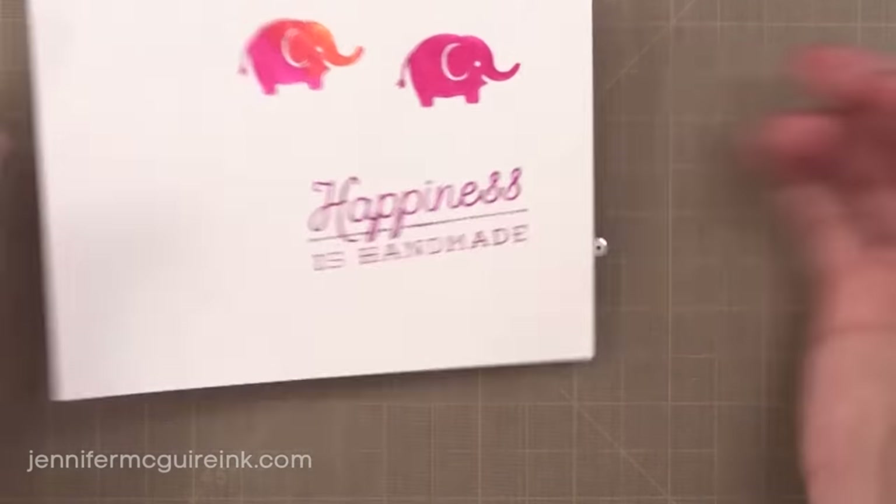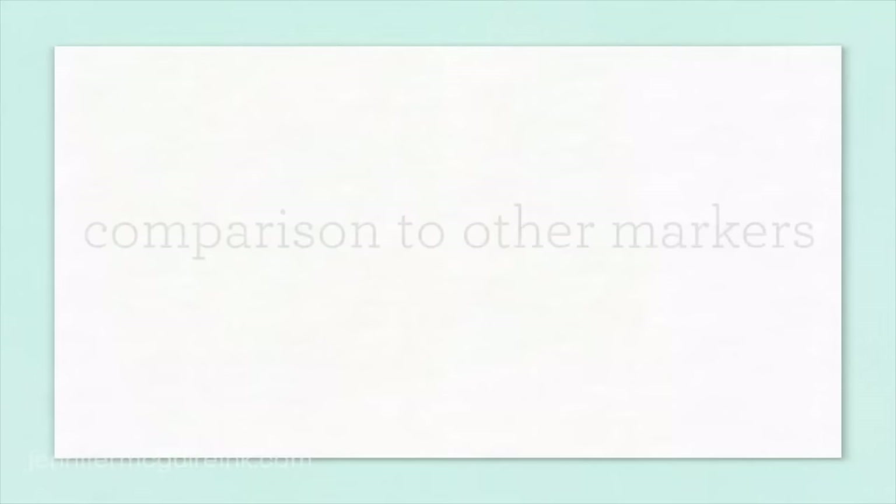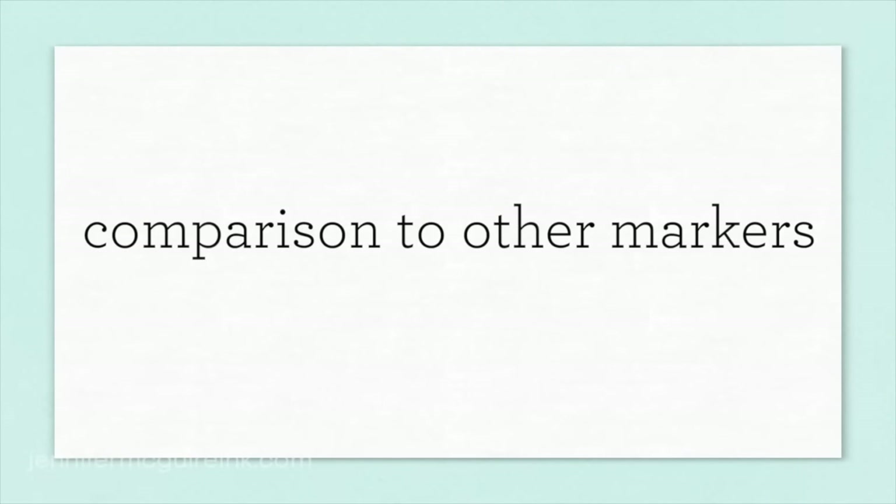This brings me to the most difficult question: how do these Clean Color Real Brush Markers compare to other markers out there? The fact is they're very different — it's hard to compare, it's apples and oranges. This is the only real brush-tip marker I've found in a lot of colors that I like. I have watercolor markers and Copic markers, but this is a completely different ball game.